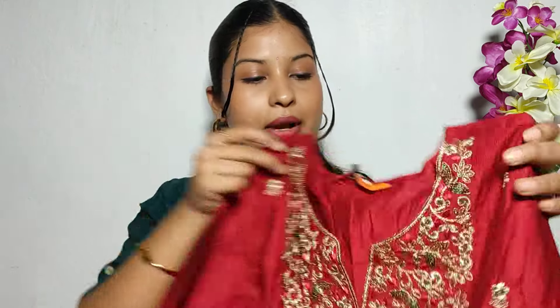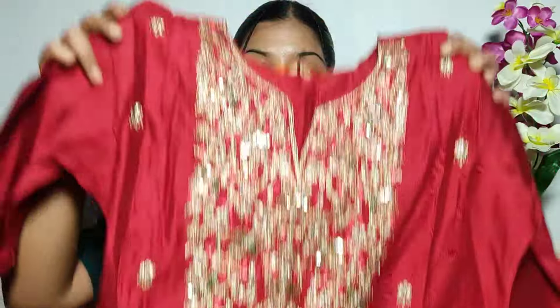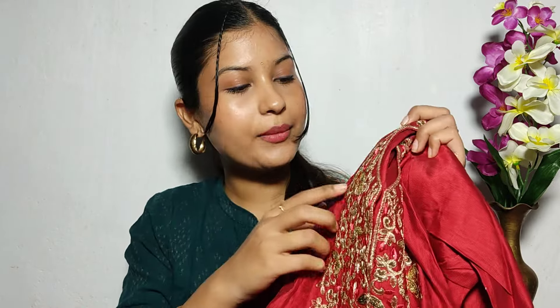First, let's start with my favorite Kurti. This red color Kurti has an embroidery design at the starting. I will set it perfectly for Diwali. I will show you the photos in the lights — there is a lot of color. I will show you the gold color.